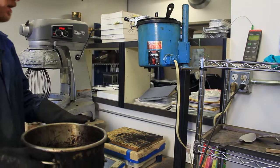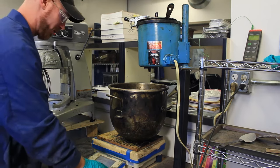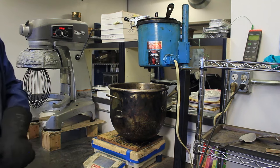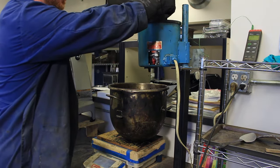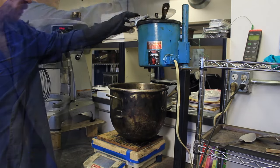We're going to be dispensing the binder into the bowl. When you put the bowl on the scale, make sure you tare it out so it reads zero. Take your spoon and stir the binder. We're going to add the binder.